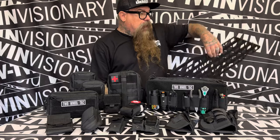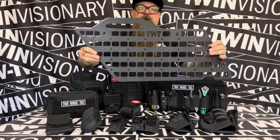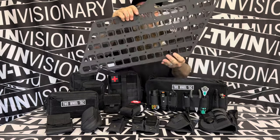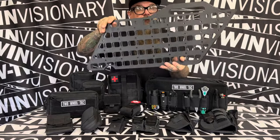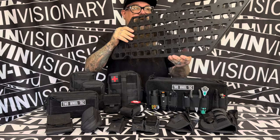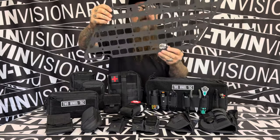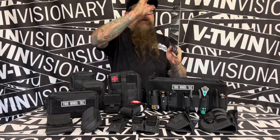They put them on these — this is a MOLLE panel that goes into a bag or saddlebag. And one for each side, or you can put one just in one side. What's also really cool is you can put them against the bag back and MOLLE all your stuff on one side.